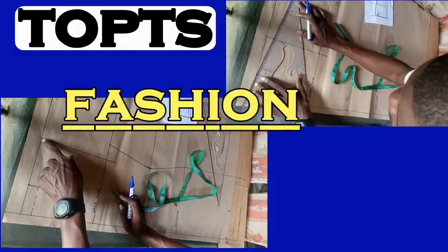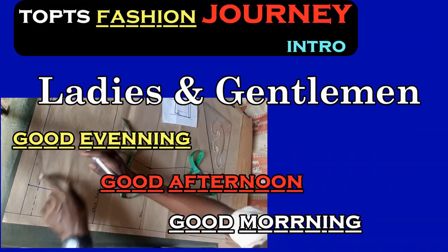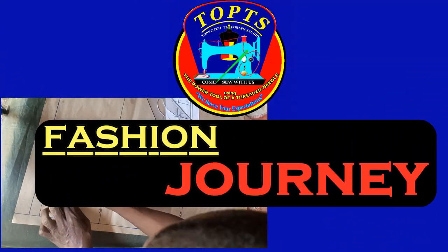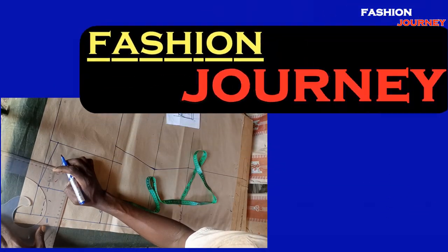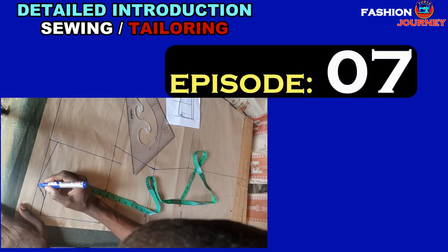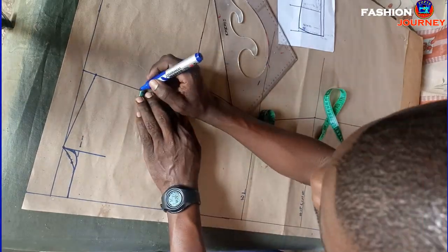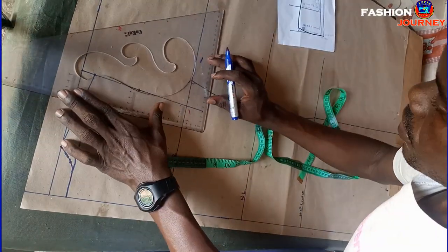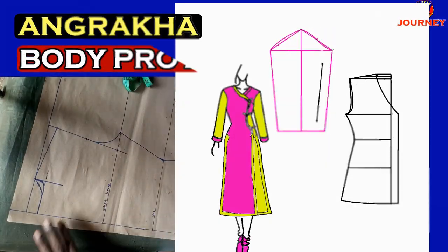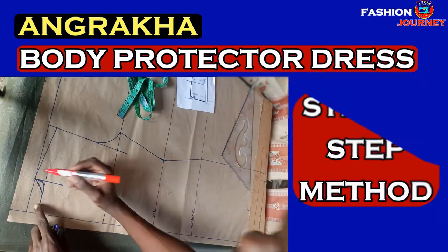Good morning, good afternoon, good evening, ladies and gentlemen, from wherever you're watching from. Welcome back to Fashion Jane. We are still continuing with a detailed introduction to sewing and tailoring. In today's episode number seven, practical video four, we are having a practical pattern-making class tutorial where we will be drafting an angakra, or body protector dress, using a simple but detailed step-by-step method.